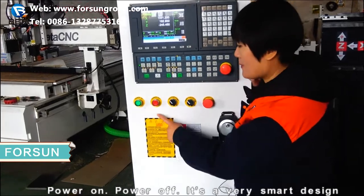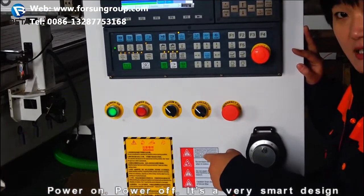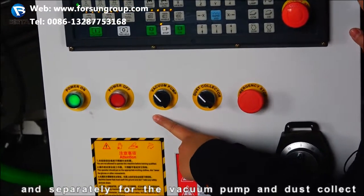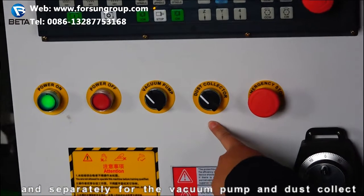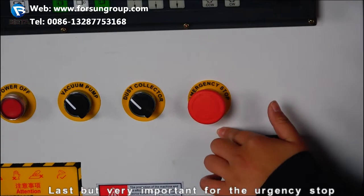You must be interested in these switches: power on, power off — it is a very smart design. And separately for the vacuum pump and dust collector. Last, but very important, is the emergency stop.